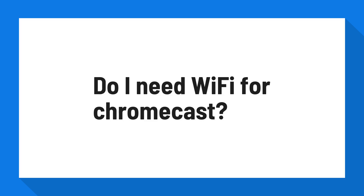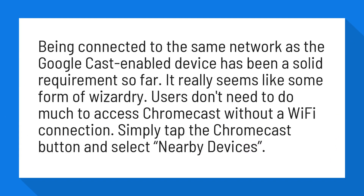Do I need Wi-Fi for Chromecast? Being connected to the same network as the Google Cast enabled device has been a solid requirement so far. It really seems like some form of wizardry.